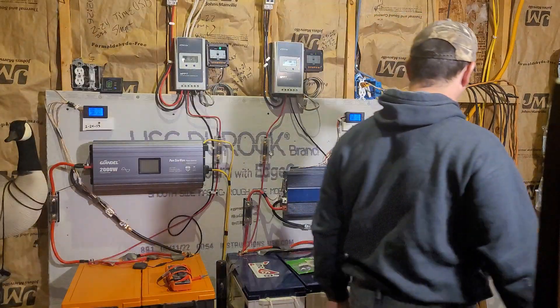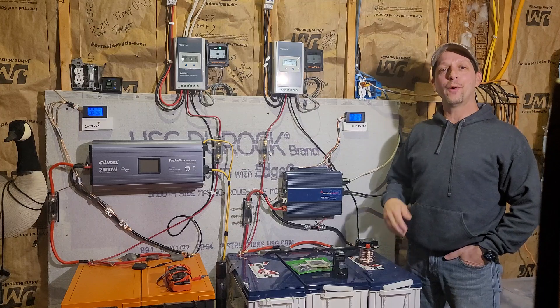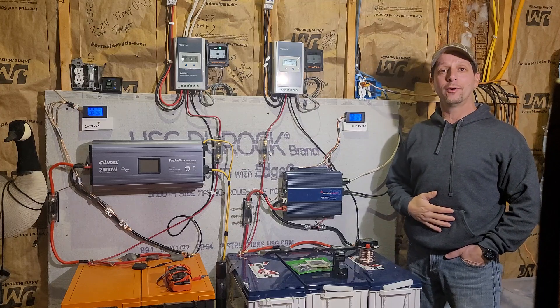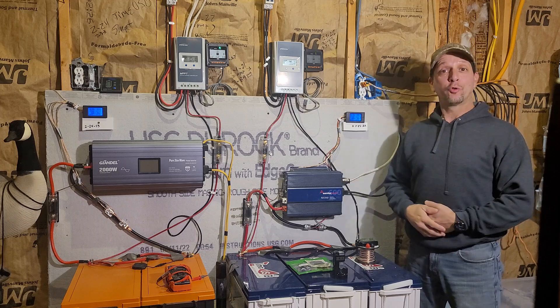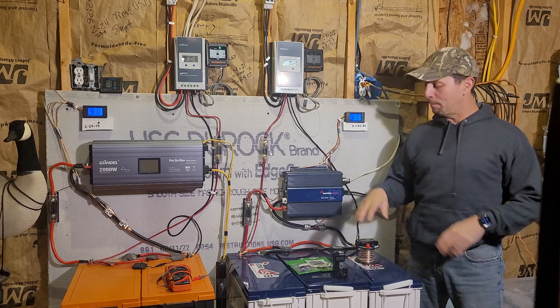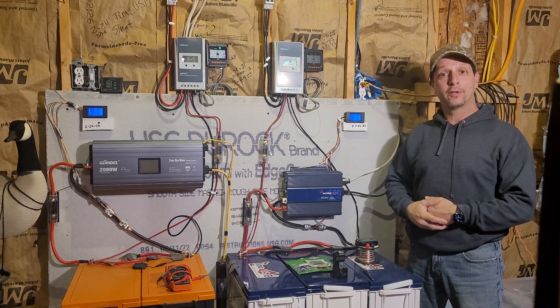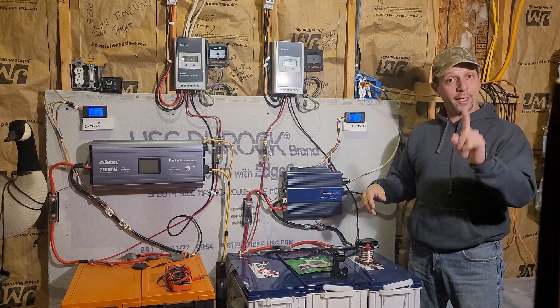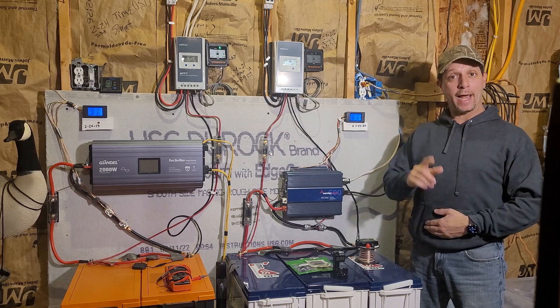Good morning everyone and welcome back to my garage. I'm making this video today for those of you out there who are interested in getting into solar and you don't have a lot of money. I'm here to tell you that if you've got $1,200, you can get started. You can build yourself a small system that you can expand as your power needs expand for as little as $1,200. Let's jump right in and talk about what you've got to have to make that happen.